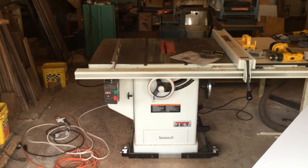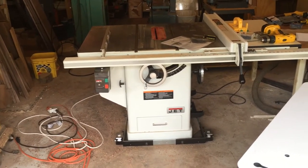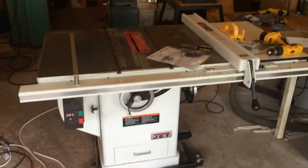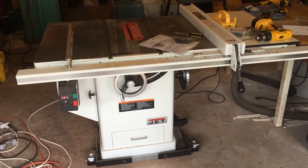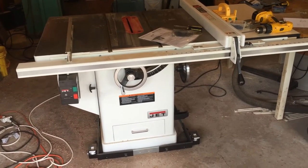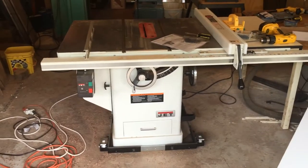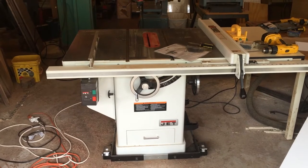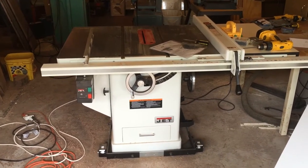I'm working on upgrading my shop and bought this Jet table saw — super excited about it. But there's one problem: it does not come with a cord, and there are no videos I could find on attaching the cord. So I'm going to do a video on that. This is a Jet Exacta, but really any of these 220 table saws don't come with power cords. Here's how to do that.